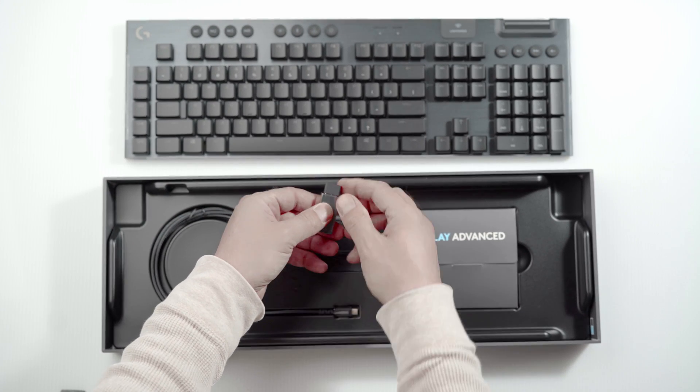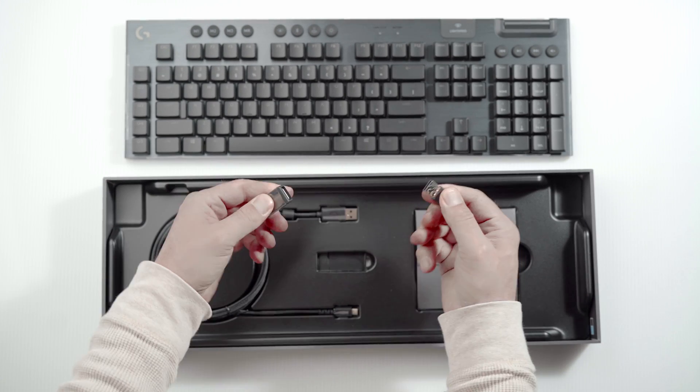Now we're going to cover a feature that's only available on the G915 — the wireless feature. There's also Bluetooth, which is another form of wireless technology. Bluetooth and the wireless that comes with this keyboard are two distinctly different technologies. To use the wireless, you have to use the included USB dongle — it's proprietary. If you're using Bluetooth, you can use any Bluetooth receiver to talk to the keyboard.